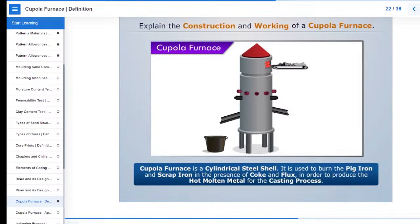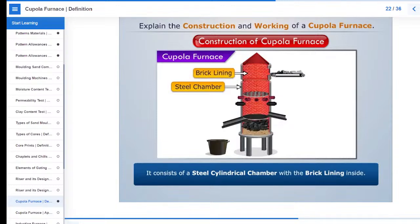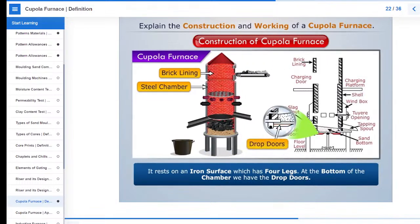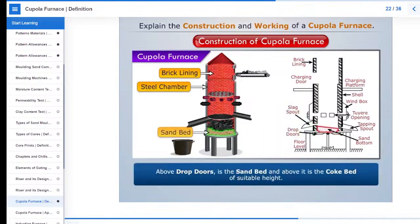Let's first understand the construction of cupola furnace. It consists of a steel cylindrical chamber with the brick lining inside. It rests on an iron surface which has four legs. At the bottom of the chamber we have the drop doors. Above them the sand bed, and above it the coke bed of suitable height.